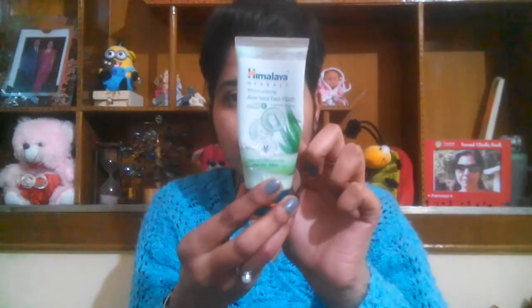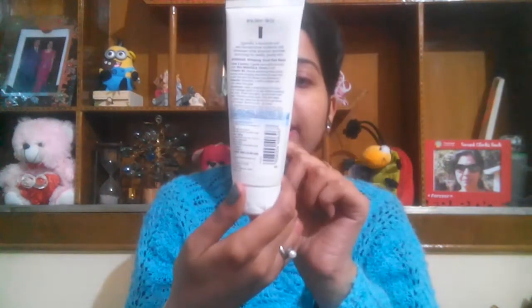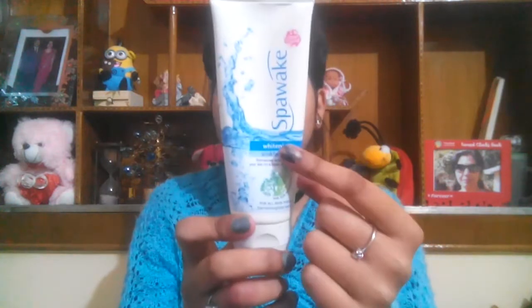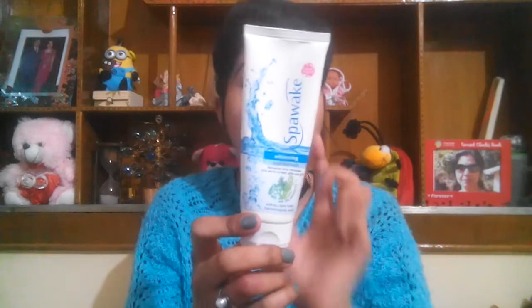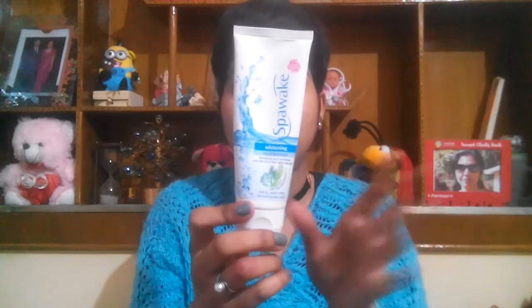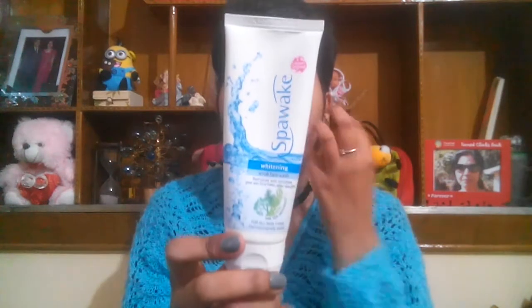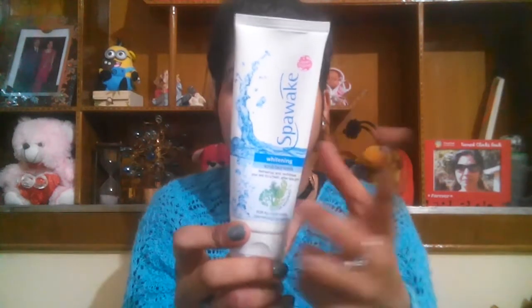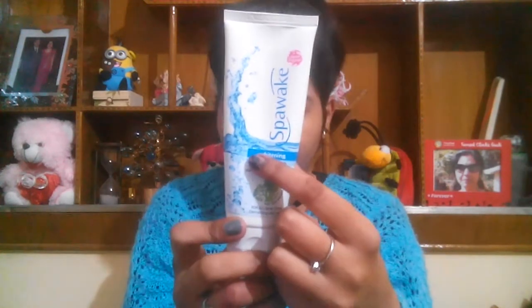My next pick, which is probably my current favorite, is from Spa Way. This is their Whitening Scrub Face Wash, priced at 140 rupees for 100 grams. It really brightens up my skin, doesn't dry my face at all, and gives an instant brightening effect — that's why it's my current favorite.